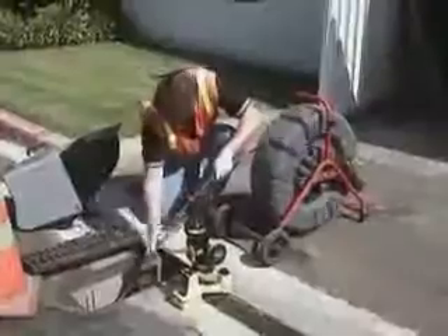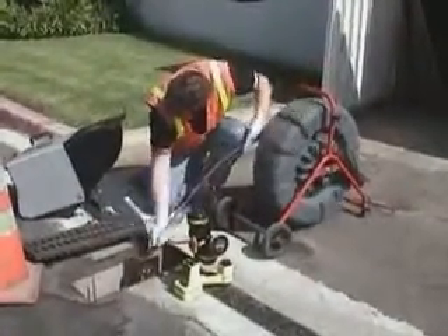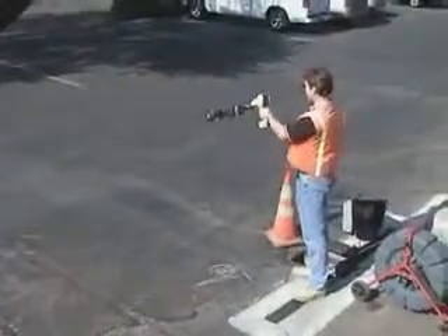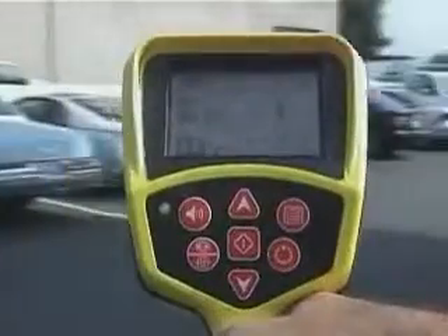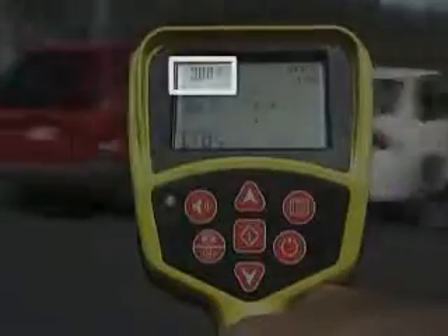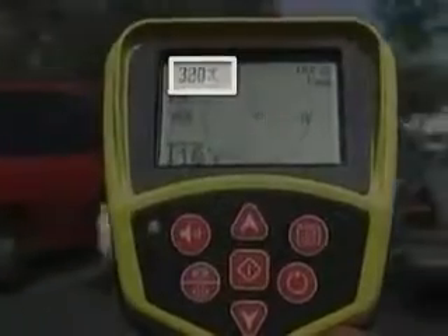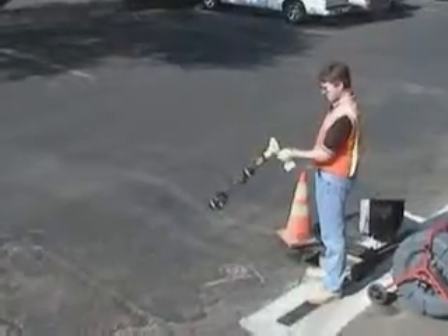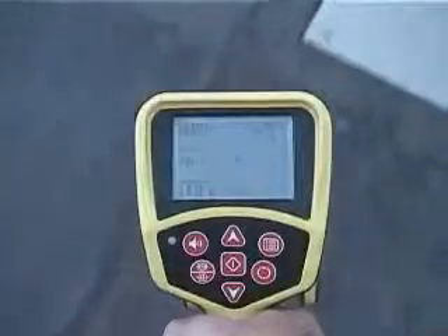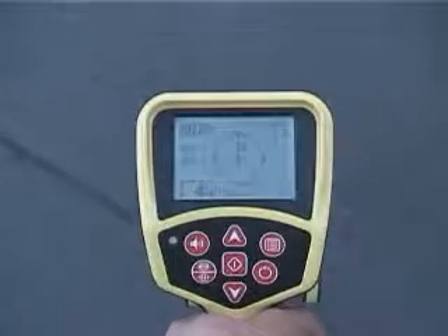The SR20 makes short work of locating remote transmitters, or Sond, like the one in this Rigid SeaSnake video pipe inspection system. To locate a Sond, you have to know approximately where to begin looking for it, and with the SR20, that's easy. Simply extend the receiver and sweep it slowly in an arc. When the signal reading in the top left corner of the display is highest, the receiver's mast will be pointed in the Sond's direction, so you can walk right toward it. Once you get close, you can use the mapping portion of the display to quickly pinpoint its exact position. Only Rigid receivers make Sond locating this fast and this easy.